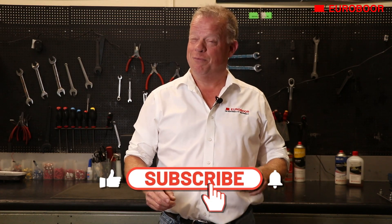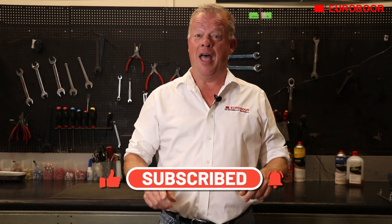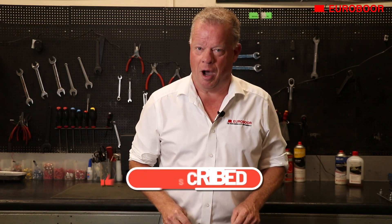For more information be sure to subscribe to our YouTube channel, click that like button, leave your comments below, and subscribe to our website at www.eurobor.com. Thanks for watching and see you next time.